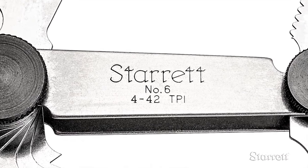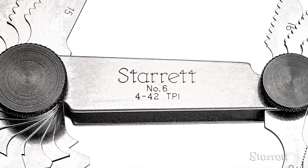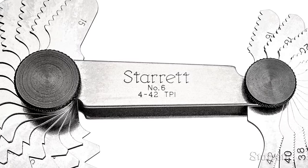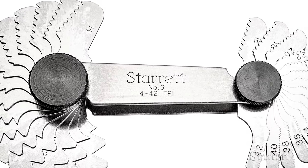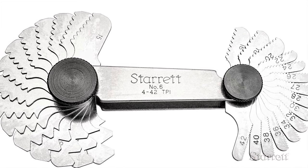This model number six screw pitch gauge has 30 leaves ranging from 4 to 42 TPI, or threads per inch. The leaves fold out from each end of a rugged steel case and can be locked in place with a light twist of the knob.